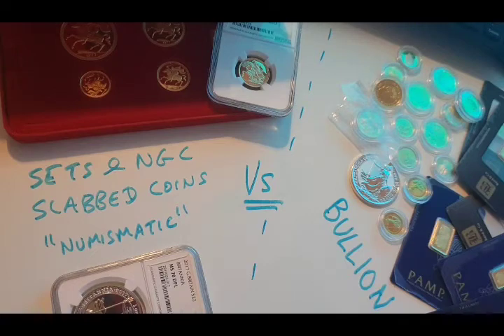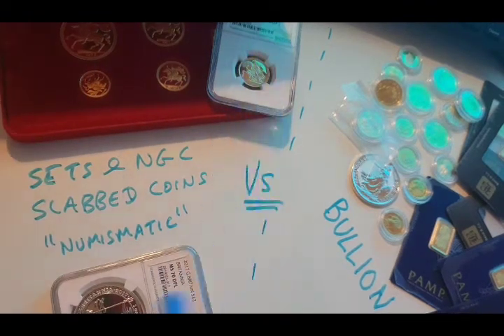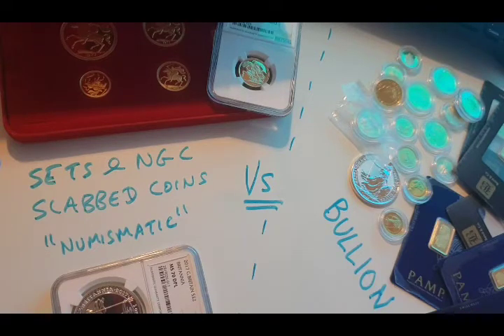Let's start with the basic pros of why you would buy this slab stuff. I'm going to make this point based on the current climate, the current COVID 2020 climate. This is purely aimed at somebody — I've had comments and people messaging me about what they ought to buy. I'm not a financial advisor, but I'm making this video because I'm hoping it will help people make the decision and make their own mind up based on my experiences.